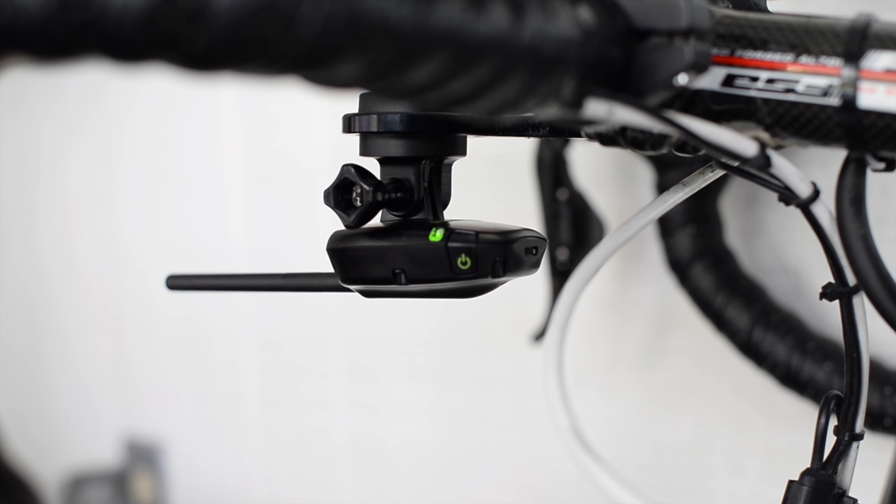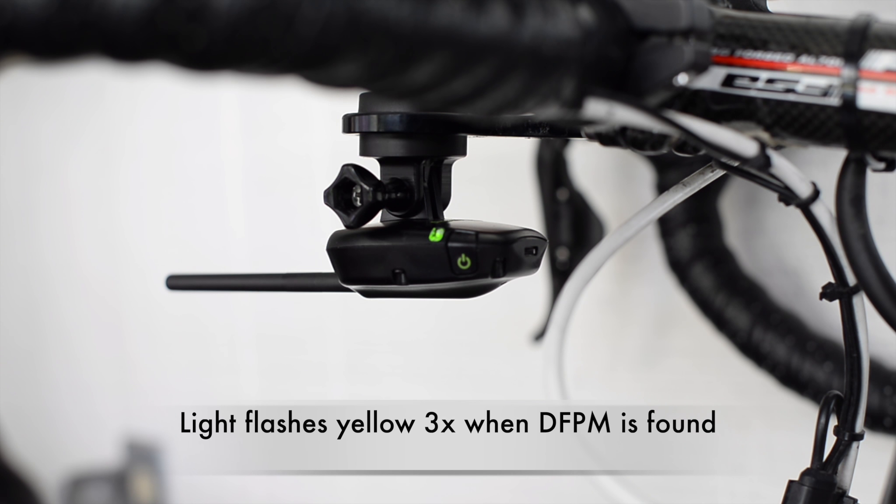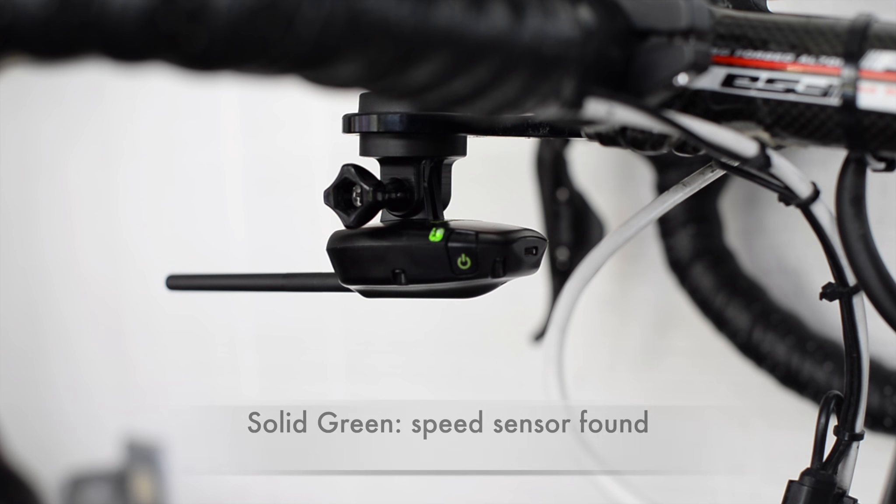When the Aeropod finds the direct force power meter, the status light will flash yellow three times. And finally, when it turns solid green, it means it's found the speed sensor and the pairing process is complete.